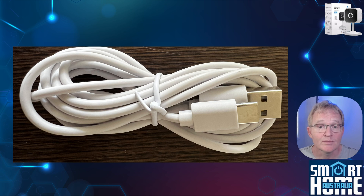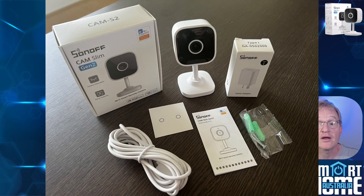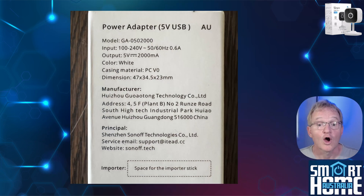You also get a 2 meter USB-A to USB-C cable, a drilling template, and a well-written user manual. Optionally you can get a USB wall adapter, but as it only sips 0.6 amps, any adapter you have lying in a drawer should do.